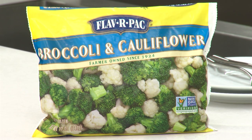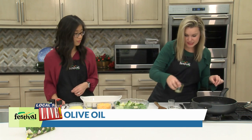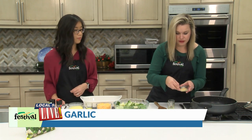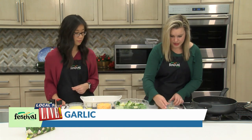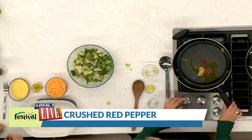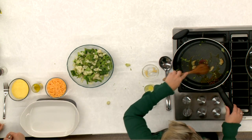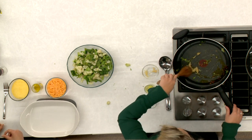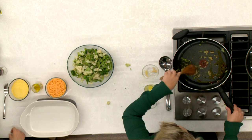So our next step — now we have our cooked vegetables — I'm going to be putting a little bit of olive oil in the same skillet, adding in a little bit of garlic and then some crushed red pepper. I'm just going to sauté this until it's fragrant. It shouldn't take too long since our skillet has been nice and hot.